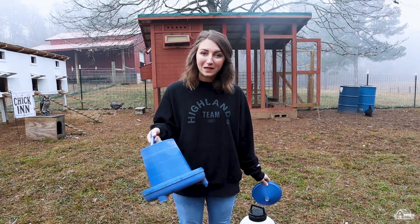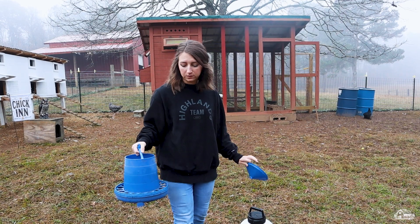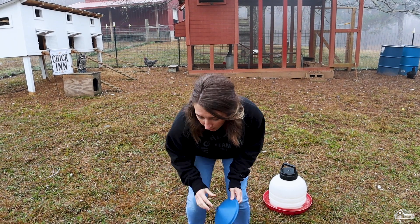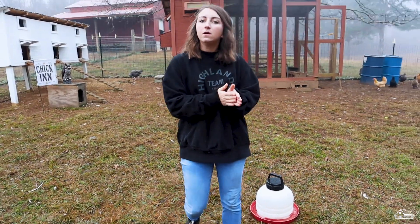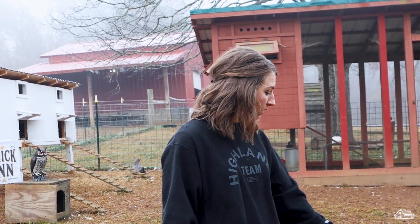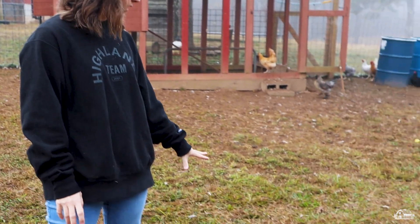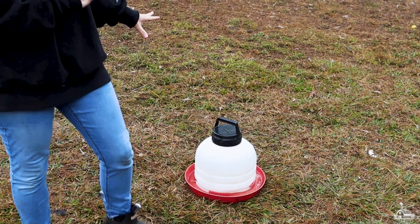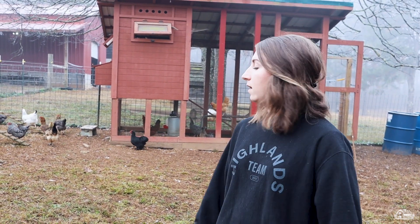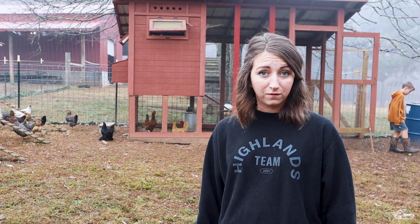You're also going to need something to feed them out of and something for water. We have something as simple as this for a feeder and we buy our feed in bulk — these laying pellets we got from Hillsboro Feed Company in North Alabama. We also have this watering system here. We have a couple spread around the coop because we have so many chickens, but if you only have a few, one will be plenty. There are a lot of different options out there — just find what works best for you.